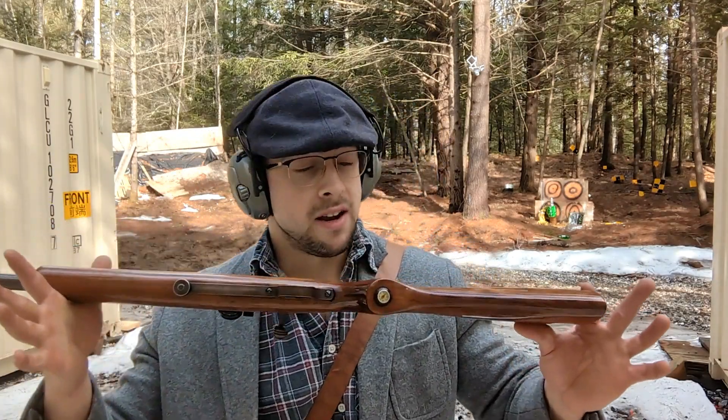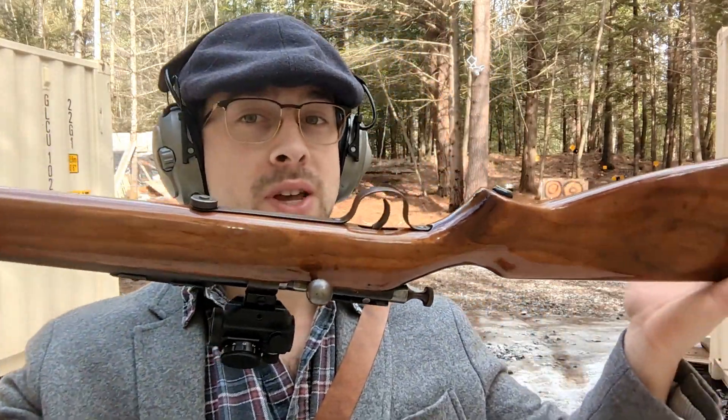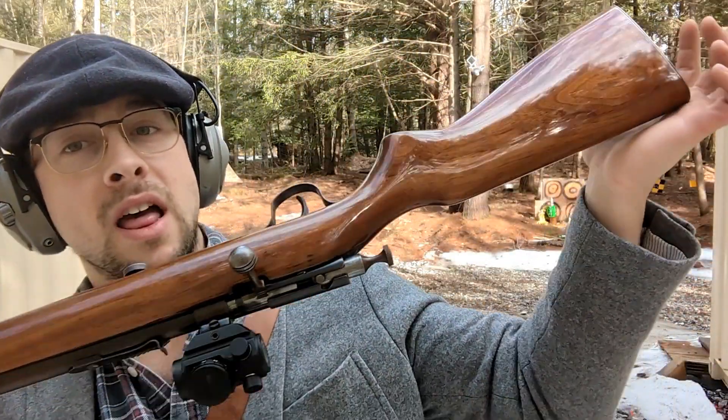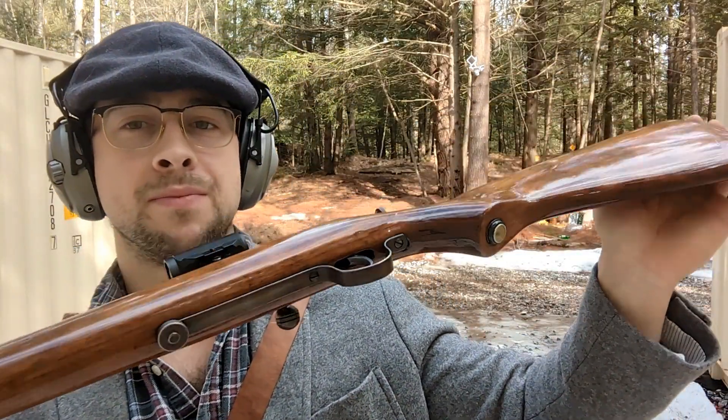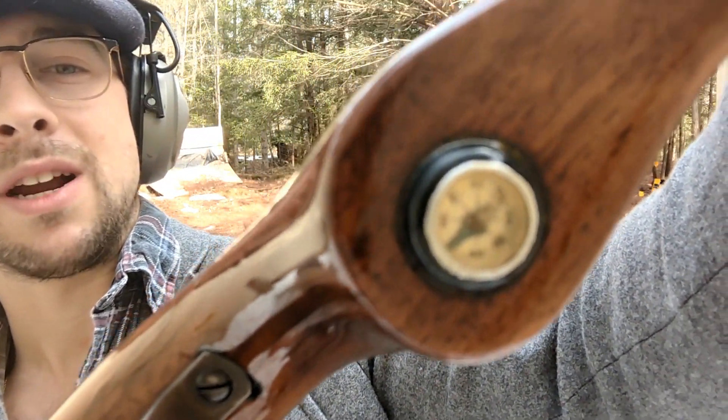The other gun here is a Cooey — C-O-O-E-Y. It is Ontario-made, represent! This gun was my grandfather's. It's got a little compass on it that he decided to put on — I think it was a button or something from one of my grandma's coats. He said to put a little compass on it, so good on him, right? It's a hunting gun — gonna need a compass probably.